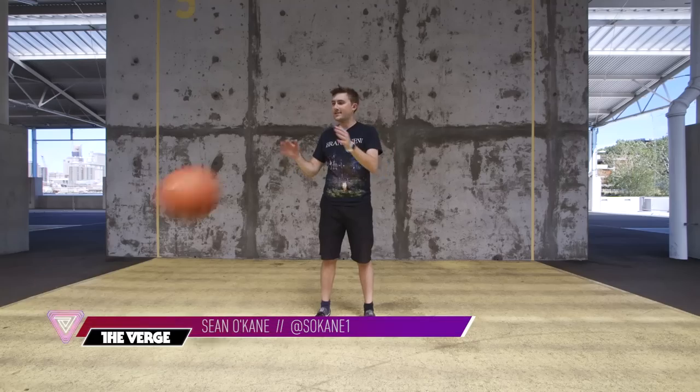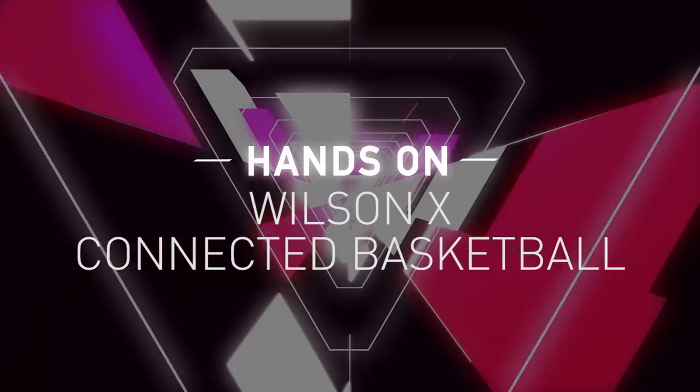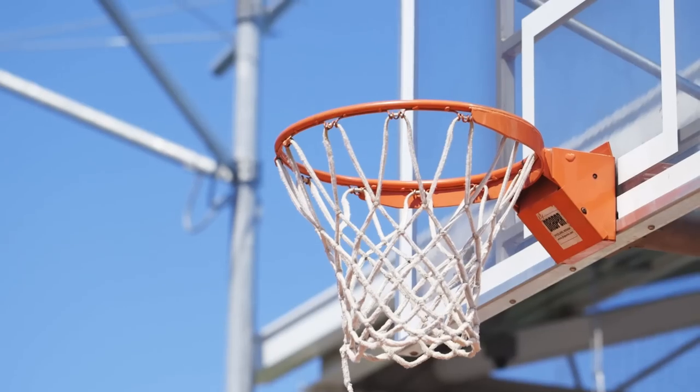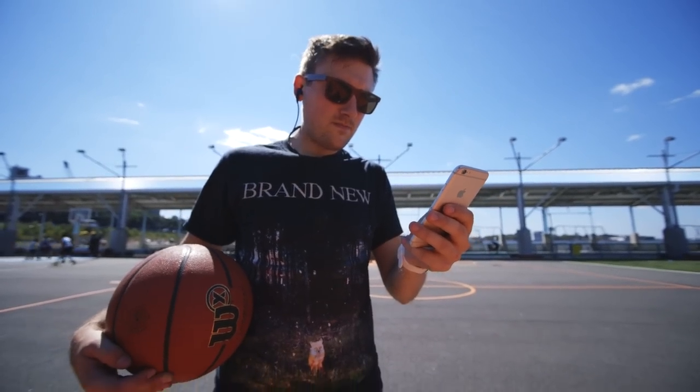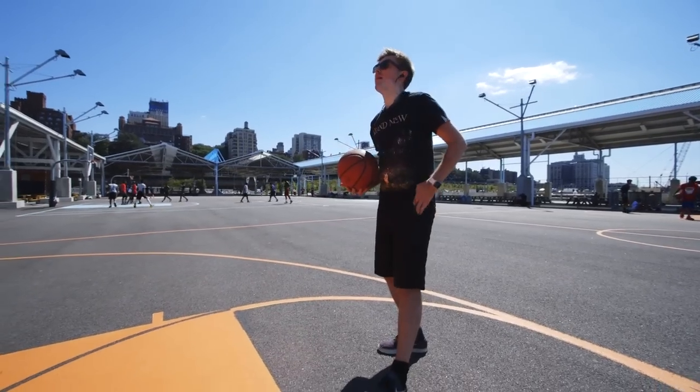Hey guys, this is Sean with The Verge and this is the Wilson X Connected Basketball. The Wilson X Connected Basketball is a smart basketball that knows whether or not you've made or missed your shot without needing to add anything to the rim or to the net. It connects via Bluetooth to an app on your phone that can track a whole practice worth of shots, and there are even a couple games you can play to help make yourself a little bit better in the clutch.